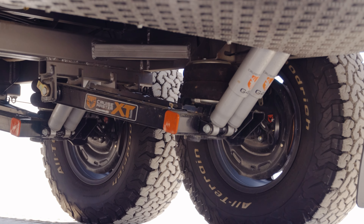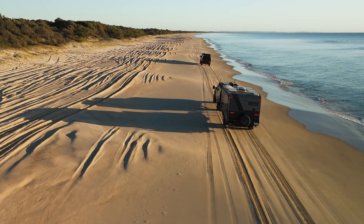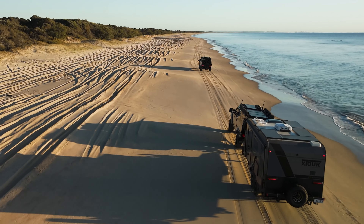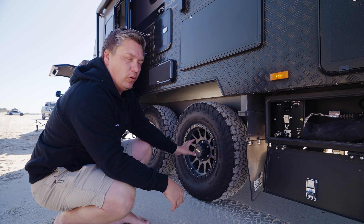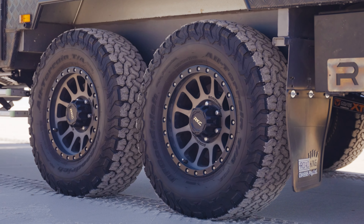It's got a tonne of water storage and grey water storage as well. This one is on Cruise Master ATX airbag suspension — it tows and drives an absolute dream. Standard on the X-Tour vans, they come with Road King alloy wheels wrapped in a BFG all-terrain, which is a really nice standard feature.